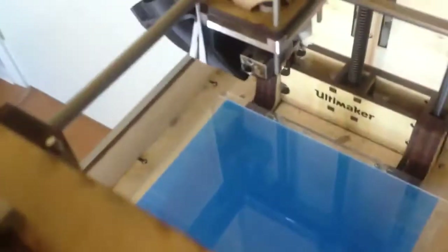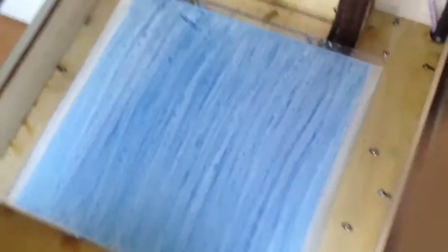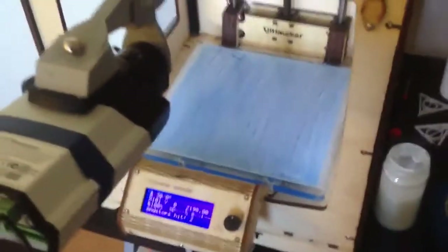And just mix it like this. Then what I do is I just paint it on the entire surface. And it's white so you can see that you haven't missed anything.